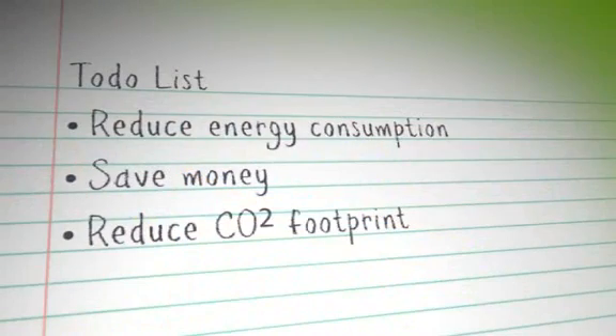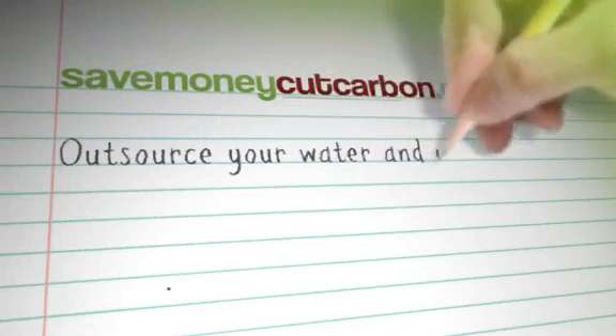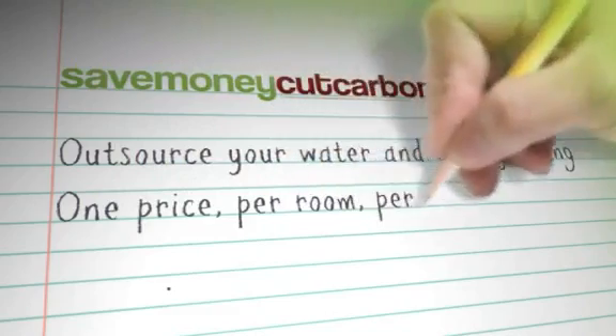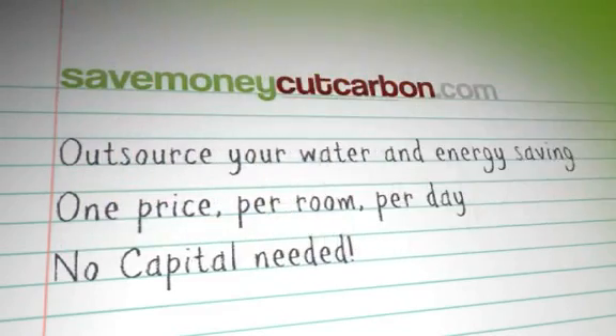If you're serious about reducing energy consumption, saving money and reducing your hotel's carbon footprint, then talk to us about our full energy and water saving guest room outsource service — bringing together all our water and energy saving products and solutions for one simple rental price per room per day that is far less than the savings you will enjoy.